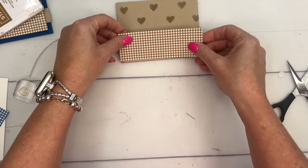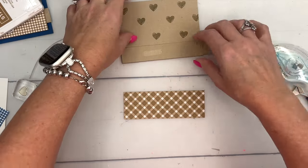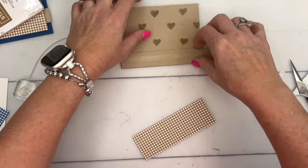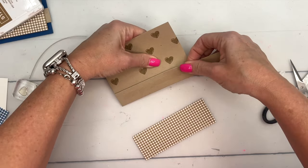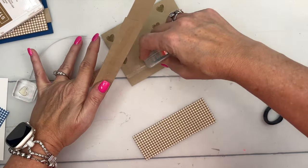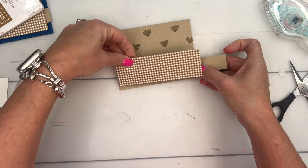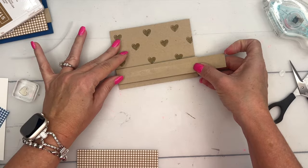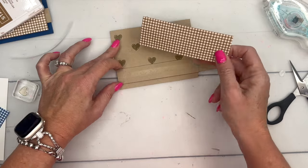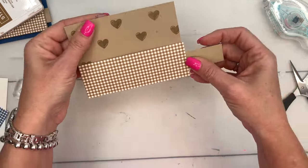I've cut a piece of Glorious Gingham designer series paper to put over it. Actually, I think I put the tunnel a little bit too low — let's move it up. We want it kind of halfway in between our DSP, like that. There we go. Now we'll adhere the DSP to the card front, hiding the little tunnel in the back.